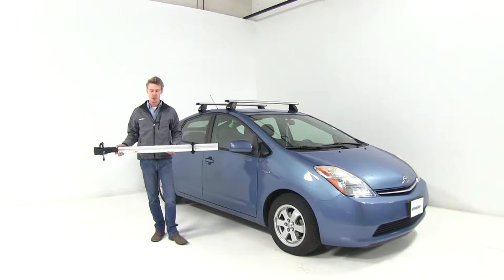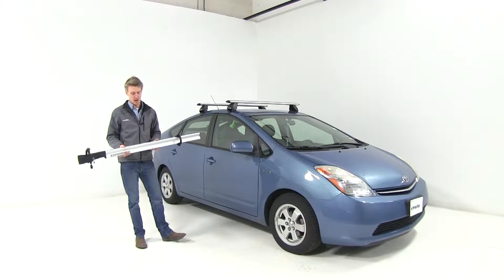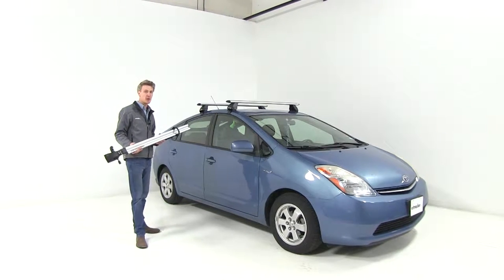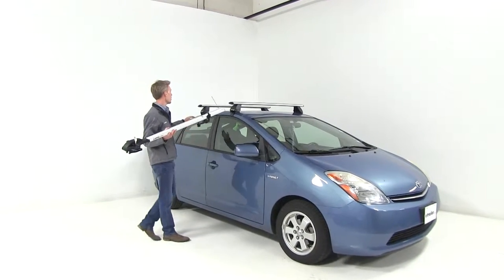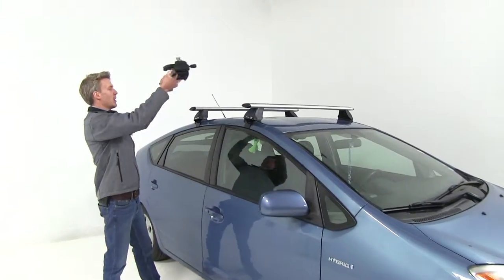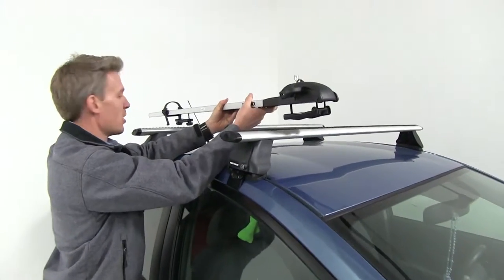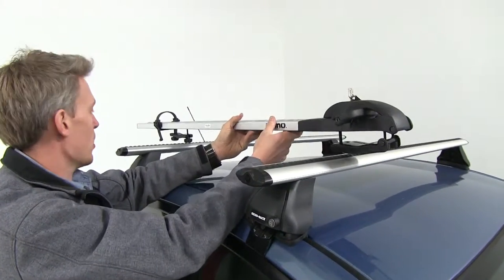Today on our 2006 Toyota Prius, we will be testing the Inno Forklok 3 roof-mounted bike rack. That's part number INA391. Our Prius here already has its roof rack system installed, so we can go ahead and begin by setting our bike rack up on top of our roof rack here.